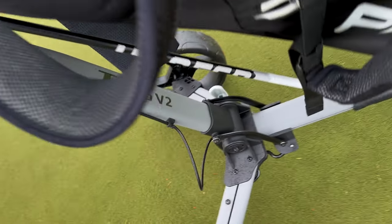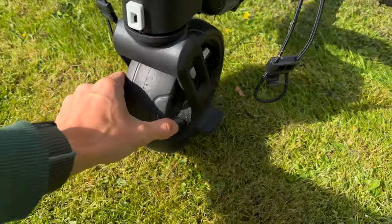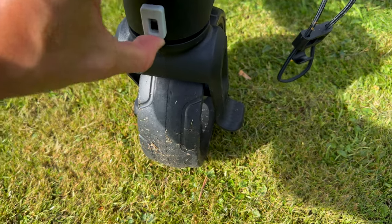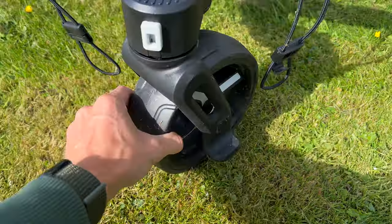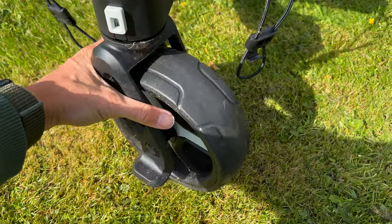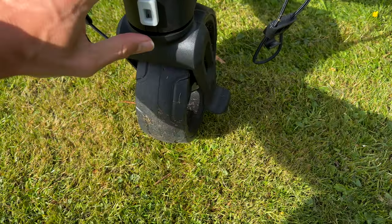We have this large front wheel. Now this certainly helps with turning. You'll notice this little clip here — when you push it up, that releases the wheel so it will turn 360 degrees. That makes it much easier when you're trying to maneuver the trolley on the course.